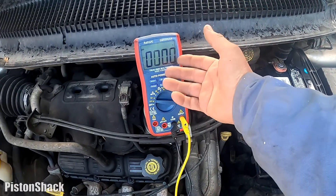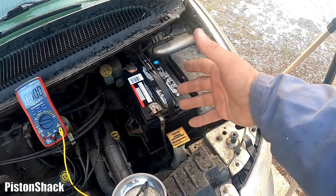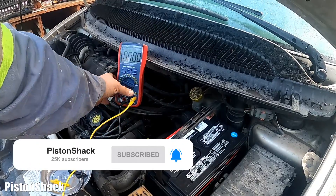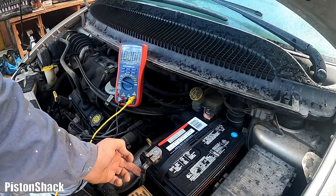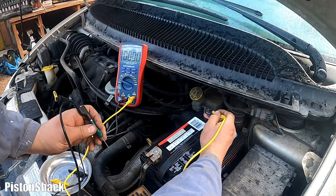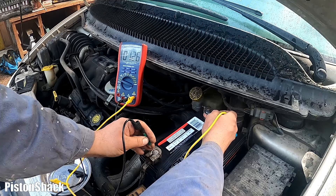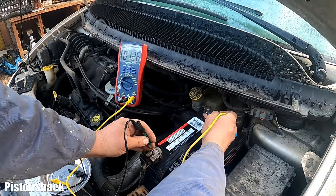For the test we need a simple basic multimeter — this one's inexpensive but it's good enough. Before starting the engine to confirm the issue, let's check the current battery voltage. We're going to probe right at the post — not at the clamp, not at the cable, right at the post. Touching positive and negative, we have 12.6 volts. Perfect — battery is fully charged. Good start.